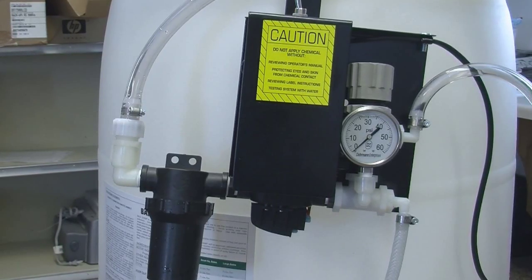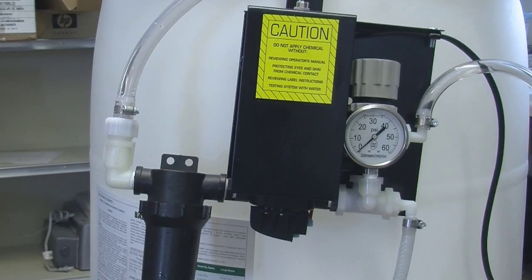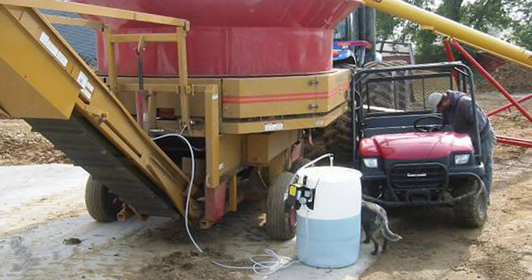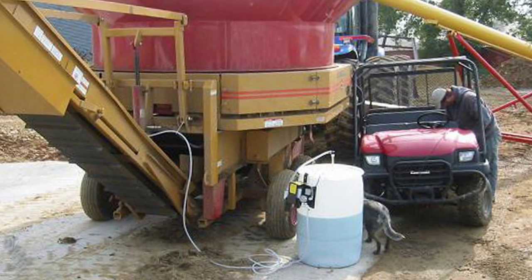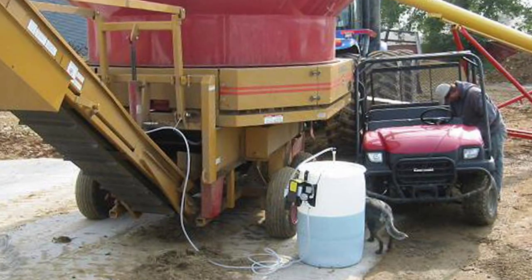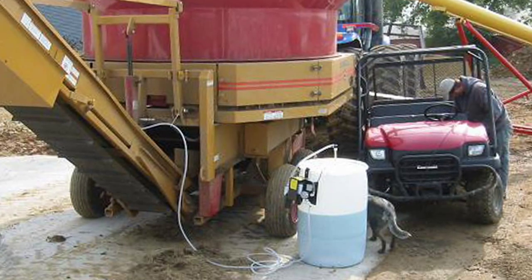The DE8 is well suited for applying liquid inoculant at a blower, on a bagger, or at a high moisture corn processing unit. This pump equipment doesn't come with a tank and is most often hung on a clean 55 gallon plastic barrel. This system works similar to field spraying equipment where different combinations of pressure and nozzle sizes result in the desired application rate.